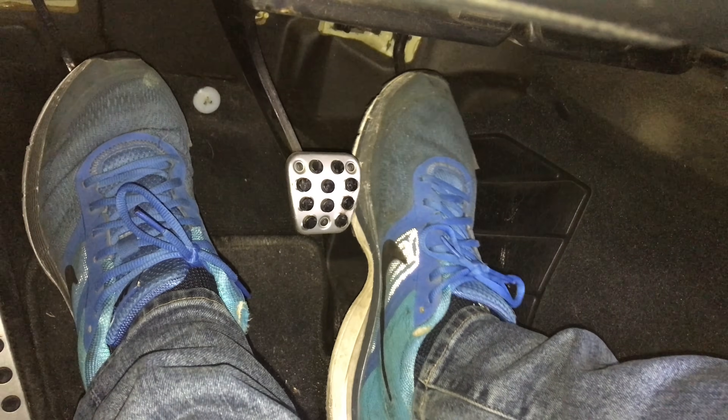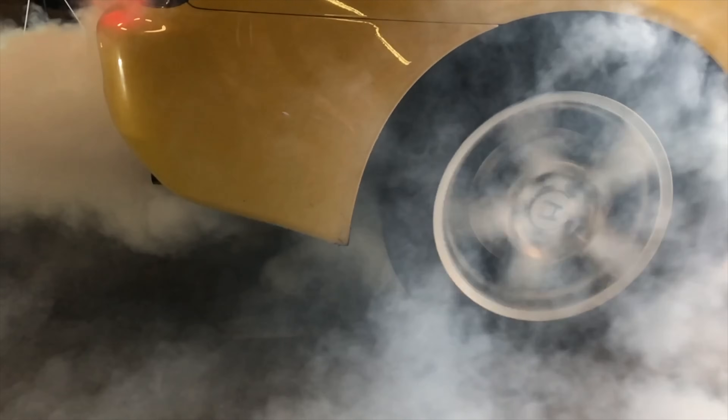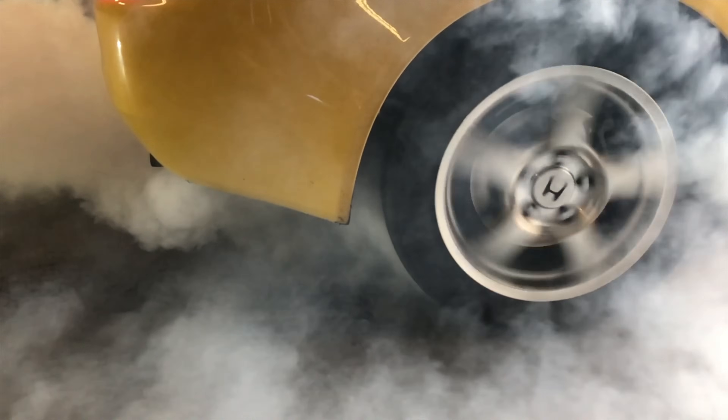Hello everyone and welcome. In this video we're going to be talking about how to do a burnout, but not only how to do a burnout — we're also going to check out the actual effects of performing a burnout on the rear tires of my Honda S2000.